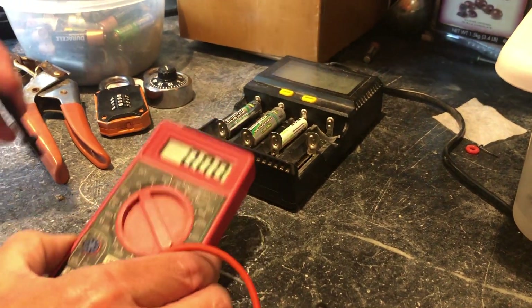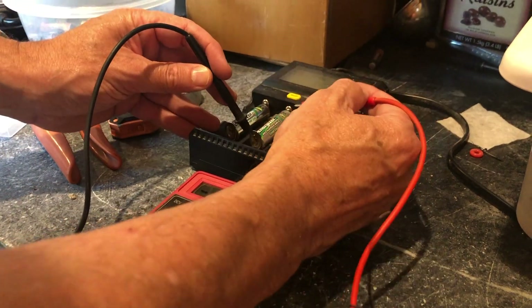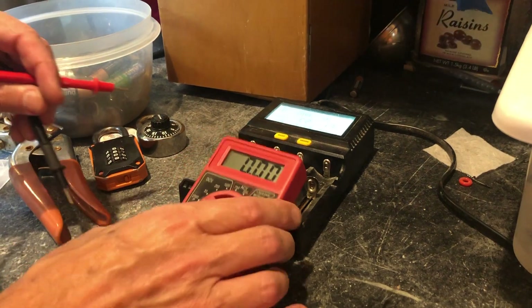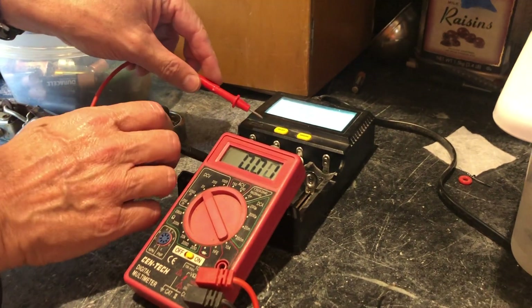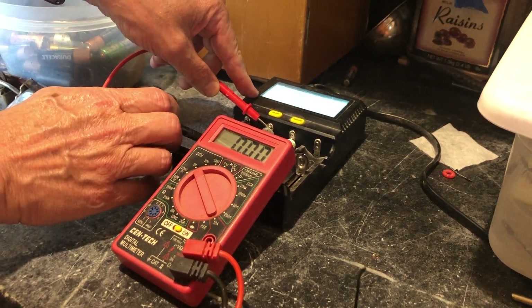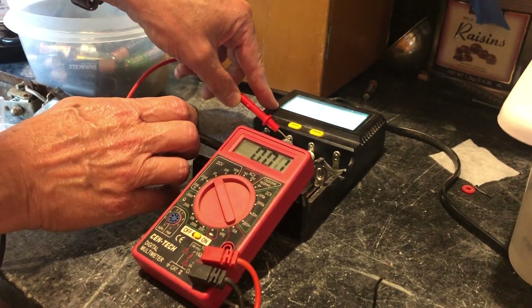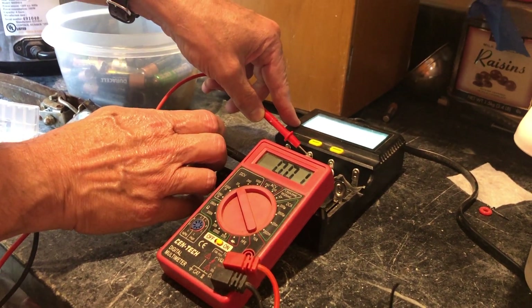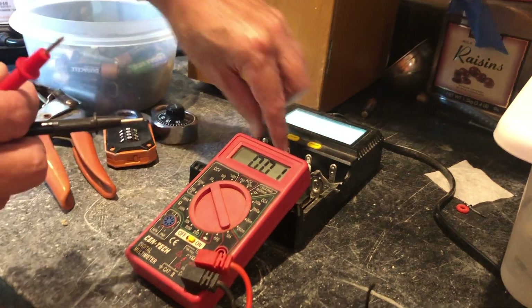I've got a voltmeter here and when we put it on the battery, we don't really have much voltage at all — essentially zero volts, 0.01. That's probably just the electronics. So let's go ahead and pop that out.